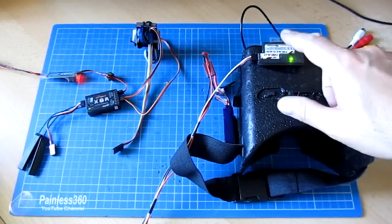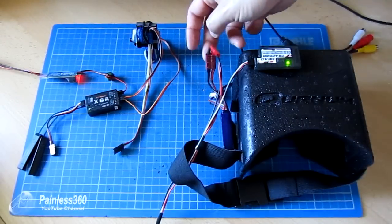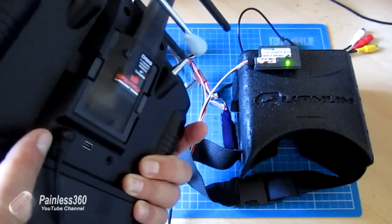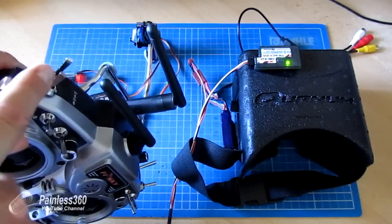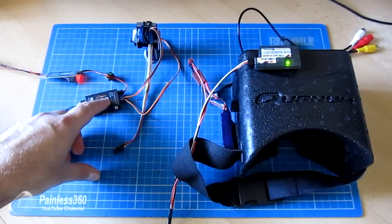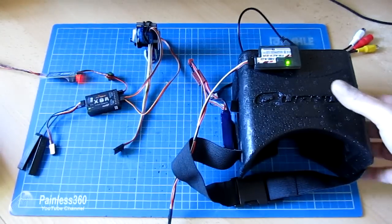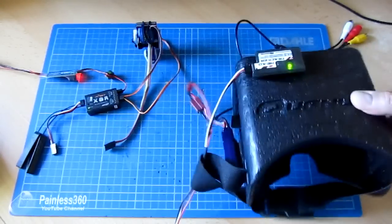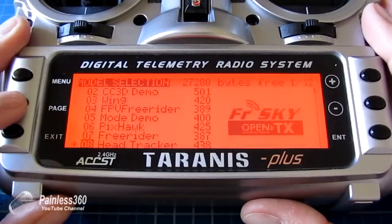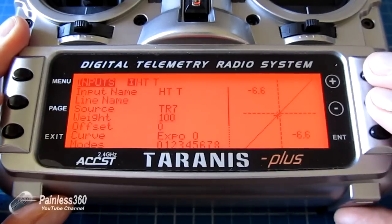Here we have everything on the bench powered up. The head tracker is connected to the top of the quantum goggles, powered by the 3S lipo that normally runs the goggles. The cable runs across to the DSM/DSC input at the back of the Taranis radio. The trainer function switch is on. The two servos are plugged into the 8XR receiver: channel 5 is the tilt servo for up and down, and channel 6 is the pan servo. As I move the head tracker we can see the camera moving - however, it's completely inverted, so we need to fix that.